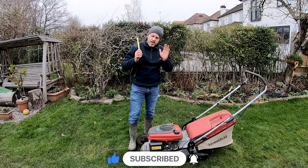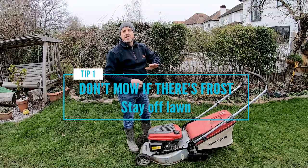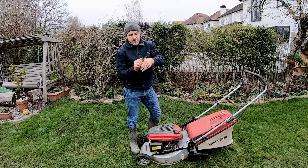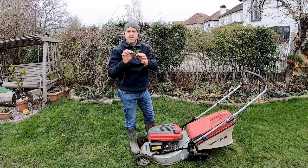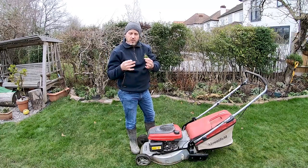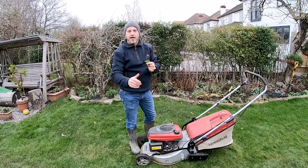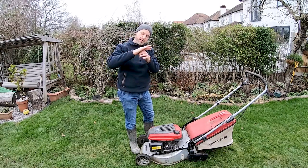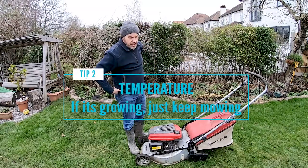A couple of things to consider. The first thing to check: is there frost? If the grass is frosty, stay off it. What happens is the water freezes inside the cells, and if you walk on it, you're going to damage the cell structure, break the cells inside, and the plant is going to die and go brown. If there's frost on there, don't bring the mower out — you're just going to damage the grass. Same with walking on it when it's frosty; rather stay off it.